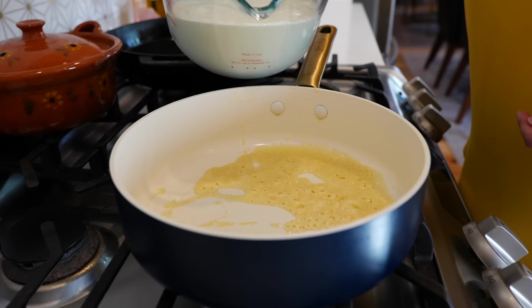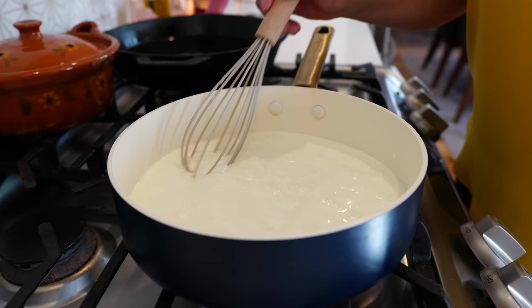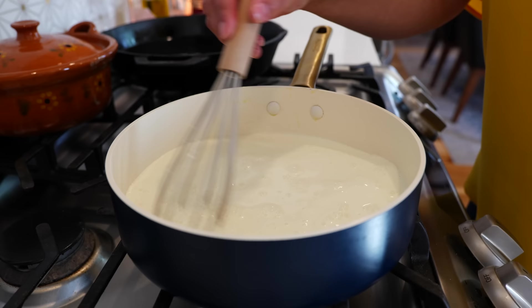Next, you're going to add your half and half and combine as you pour. Make sure that everything is well combined while you bring your ingredients to temperature.